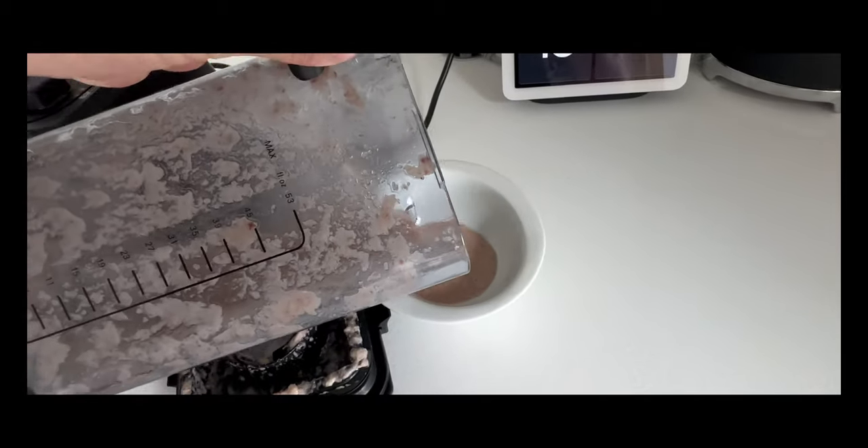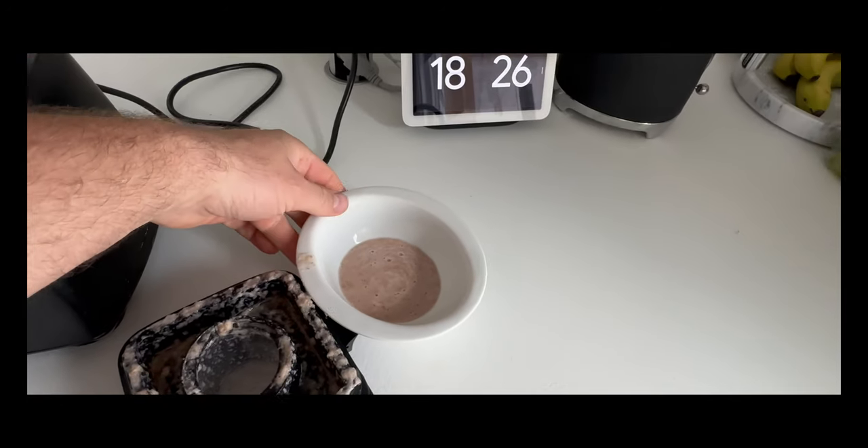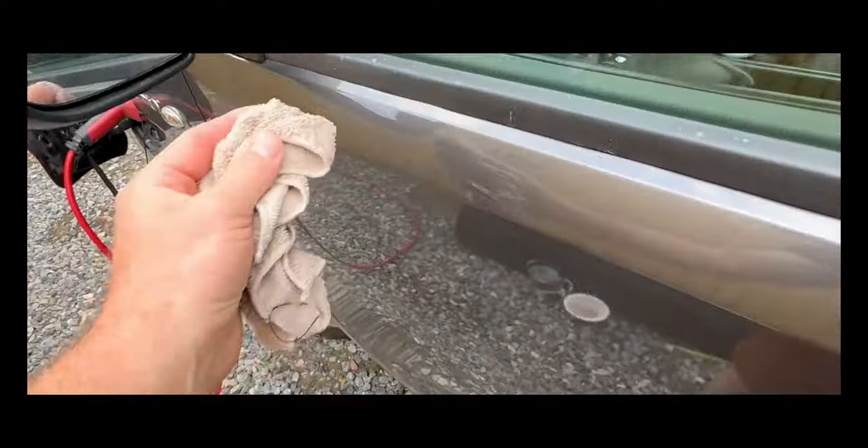The starch and enzymes in the potato help to remove any grime or dirt from the plastics, while the oils in the potato nourish and moisturize the plastic, leaving it looking healthier and more vibrant.